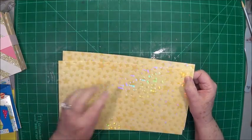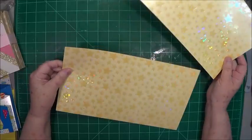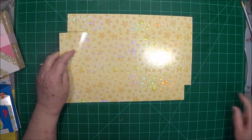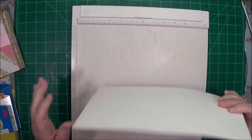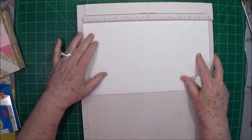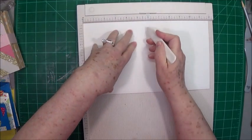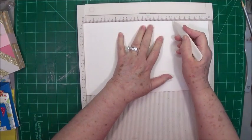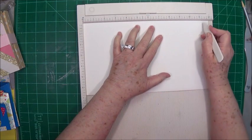You're going to need two pieces of paper that are just alike that measure six and three quarters by 12. The first sheet you're going to score at one inch, five and three quarters, six and three quarters, and eleven and a half.